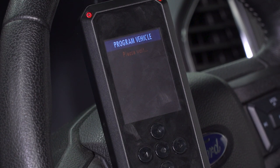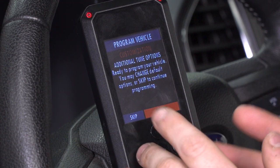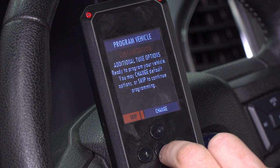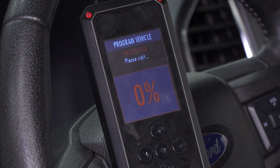Once you select the option you wanna move forward with, it'll open up a menu asking if you wanna change additional tune options. Those tune options you have the ability to change and customize yourself would be something like tire size, gear ratio, rev limiter, speed limiter, and so on. We're gonna go ahead and just use the same file that 5 Star sent us without making any changes, but you do have the ability to do so. We're gonna hit Skip. It'll confirm that that's what you want and move forward. First it'll unlock your processor, and it may save your factory stock tune to the device — that way in the future, if you ever wanted to revert back to stock, you have the ability to do so straight on your Rev-X tuner.